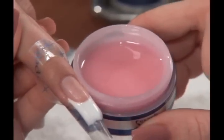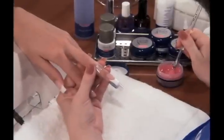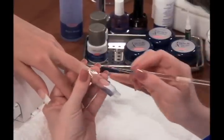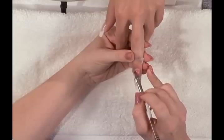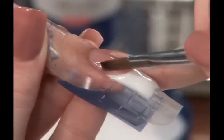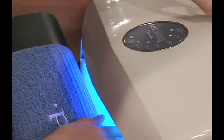Next, depending on your client's skin tone, apply the extreme pink or the blush builder gel. Using a gel brush, scoop a small amount of gel and place this in the arch area of the nail bed. Roll your brush toward the side wall. Drag the gel using a pulling motion to create structure and strength from the cuticle to the smile line. When finished, flash cure for 30 seconds.